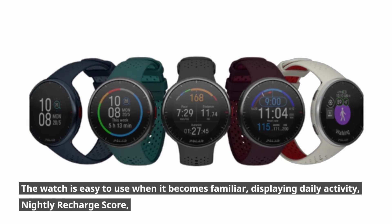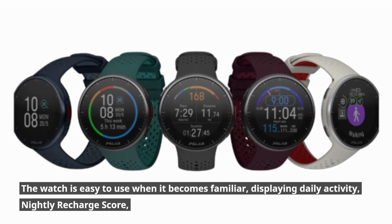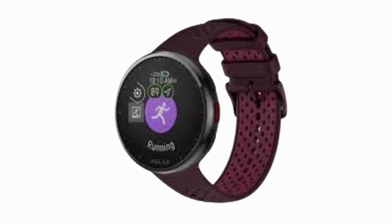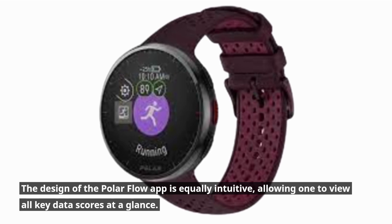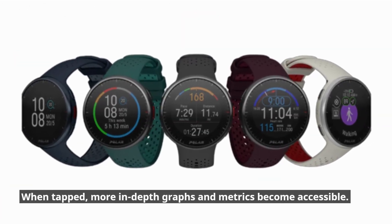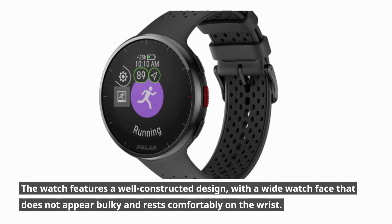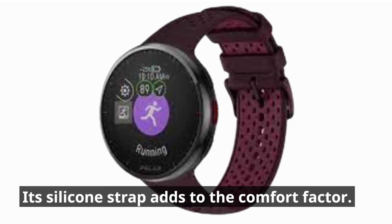The watch is easy to use once familiar, displaying daily activity, nightly recharge score, suggested workouts, weather, and total weekly activity around the rim of the watch face. The Polar Flow app is equally intuitive, allowing you to view all key data scores at a glance, with more in-depth graphs and metrics accessible when tapped. The watch features a wide face that does not appear bulky, rests comfortably on the wrist, and its silicone strap adds to the comfort factor.